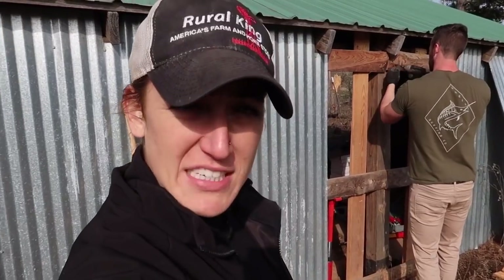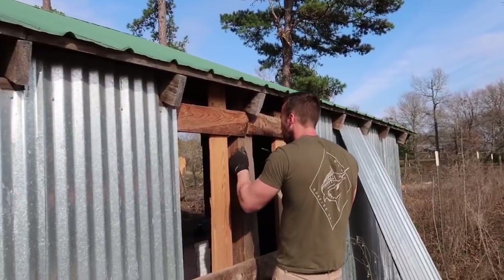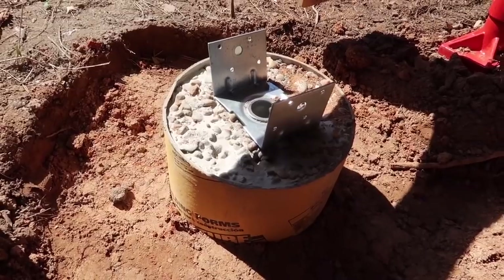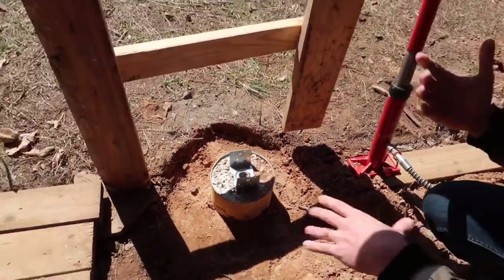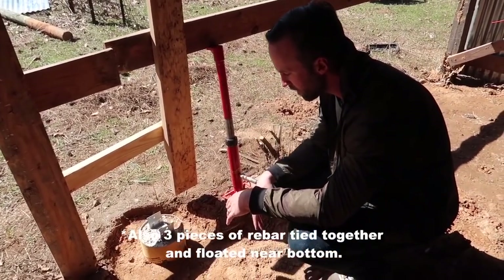We are making some temporary braces so we can remove the posts and make sure there's no wood rot at the bottom. This is our new footing — two foot down, and then there's about a ten-inch slab of concrete, ten by about six inches. That's at the very base level.